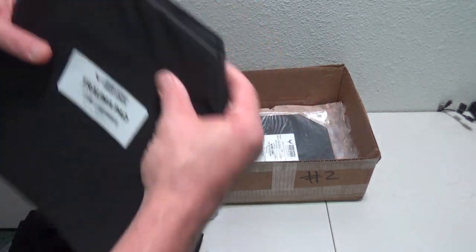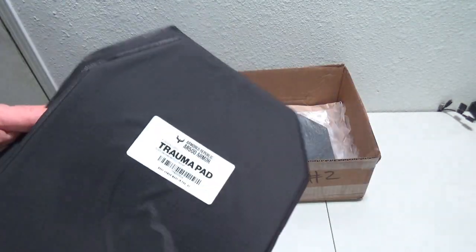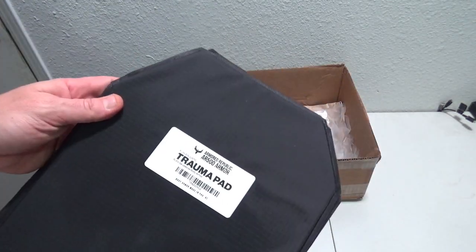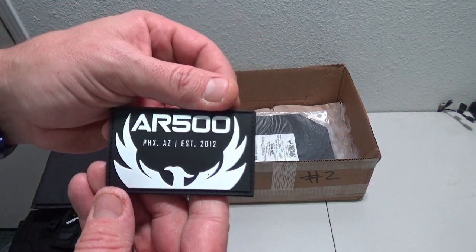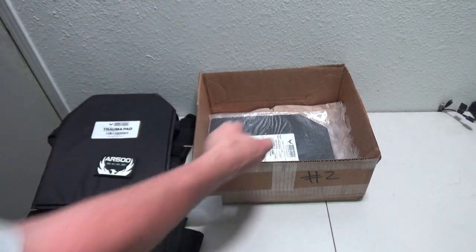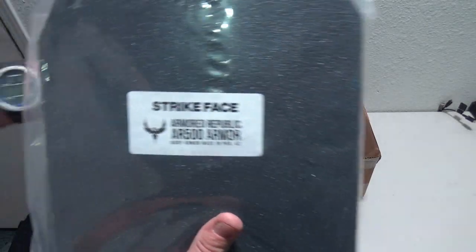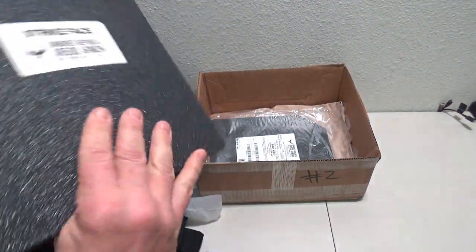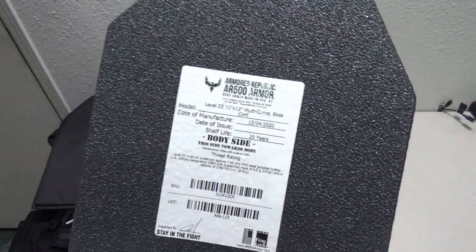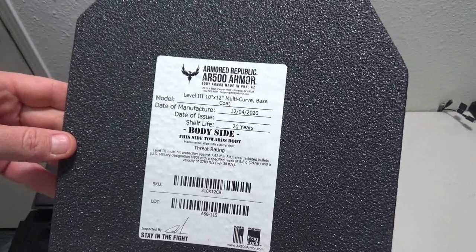What I was really hoping to see from the last kit — trauma pads. Got some trauma pads there. We also got our AR500 patch, some curved plates — these are going to be just a base coat, 10x12, level 3, multi-curved base.